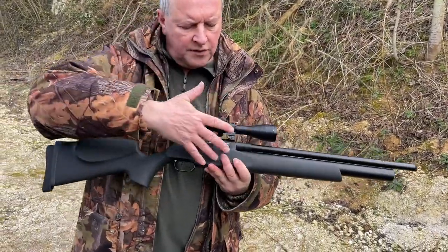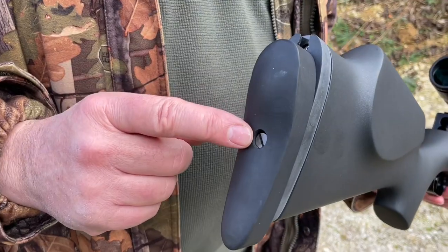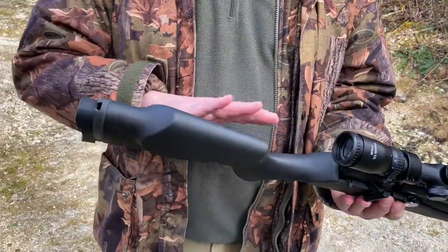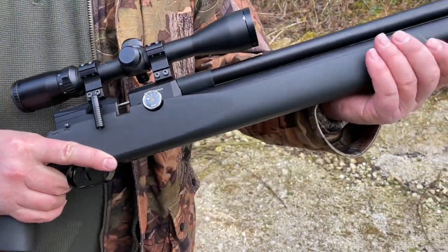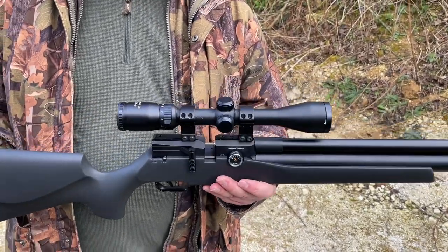The FX Dreamline — you've got your synthetic soft touch stock, an adjustable butt pad, great feature, and an ambidextrous stock so you've got a cheek piece either side. Very nice slimline sporter, everything's really comfortable and probably more geared to hunting than anything else.